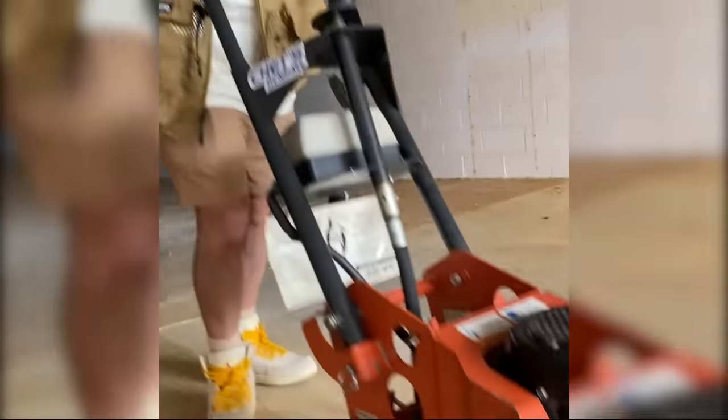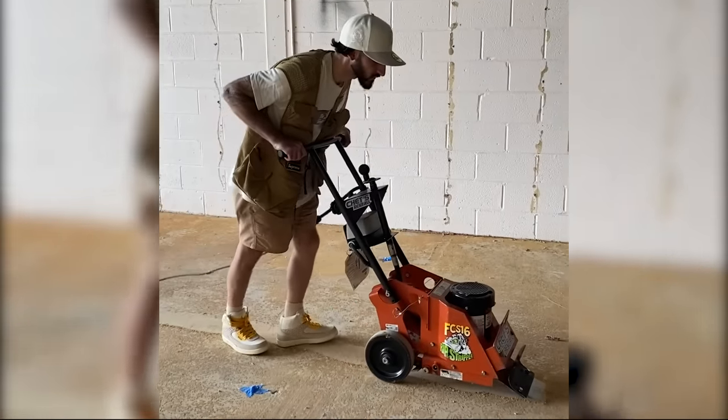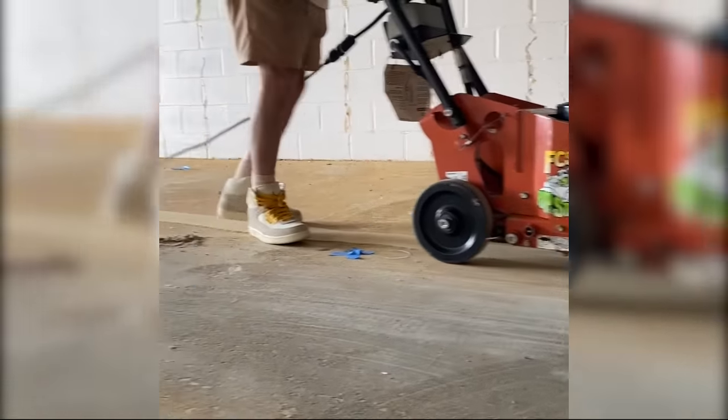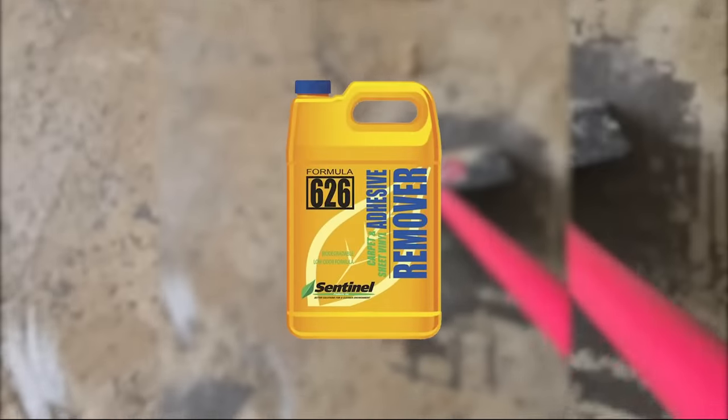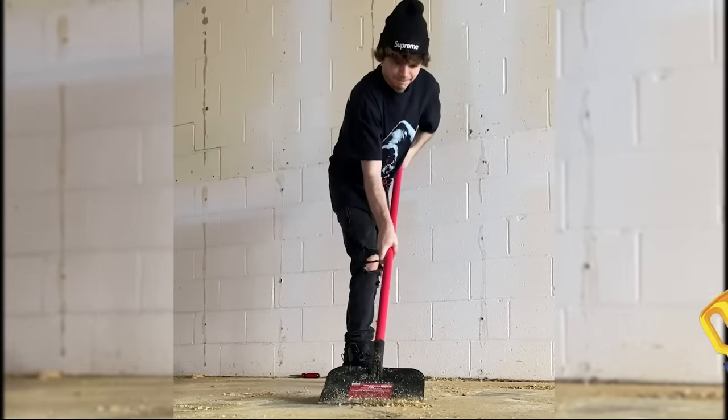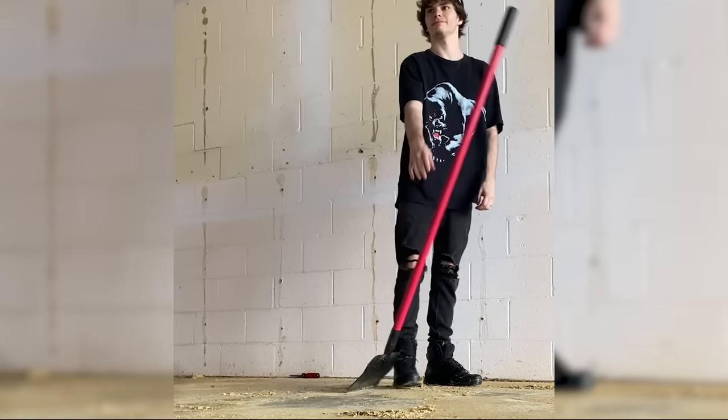We ended up renting this machine and started scraping up the floor. We got a thin layer of the glue off, but it wasn't good enough. We had no idea what we were doing. We got this liquid solution that was supposed to break up the glue and take it off, poured it all over the floor — but it was just a complete failure.